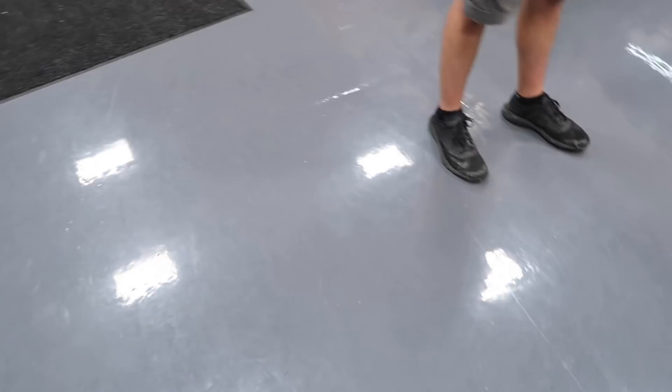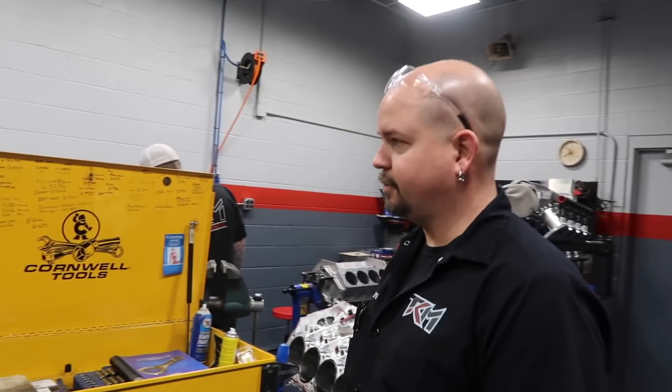They just ran out of room and had to expand. This was an old machine shop — they came in here, pressure washed, painted the walls, epoxied the floor, made them a nice area to work. Y'all are looking good, y'all are growing, y'all are doing your thing. T-CAM to the front. We took you guys the bad apple motor and when we got it back we started going faster — you guys are just in the business of making people go faster.